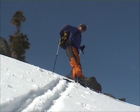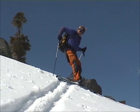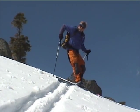You're going to put your weight all on your uphill foot, and then you're going to swing your downhill foot 180 degrees. And then very carefully transfer your weight to that.